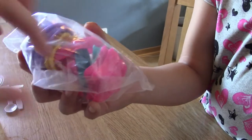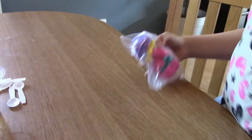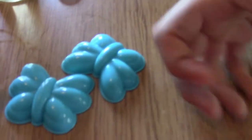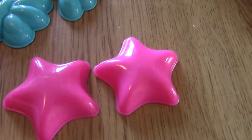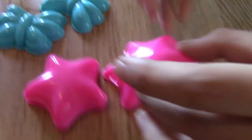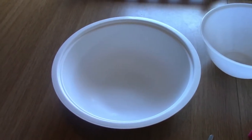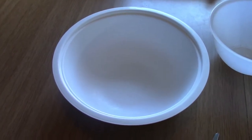These molds let you choose what shape you want. So these are for different molds — let's take them out. These are butterflies, these are stars, some flowers, and just some circles. For this project we need quite a bit of supplies, starting with one large bowl.